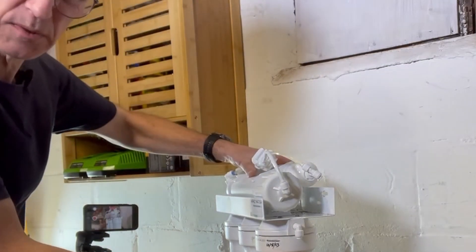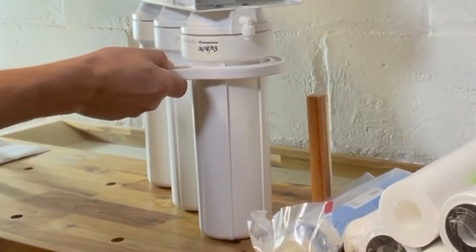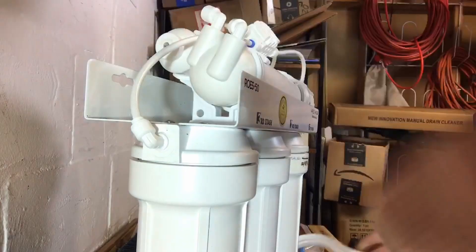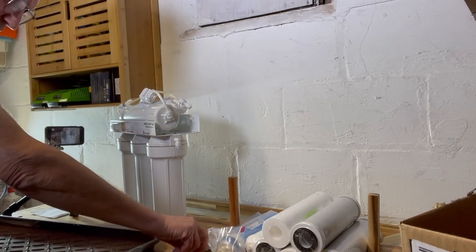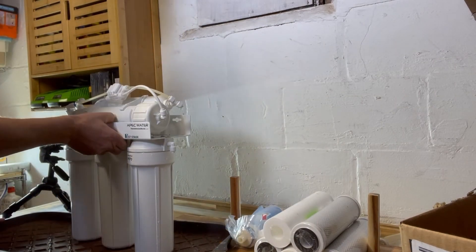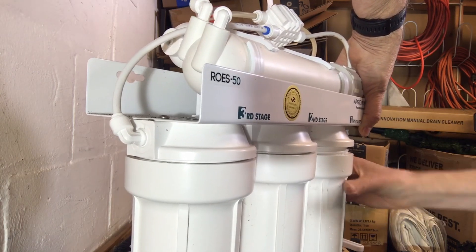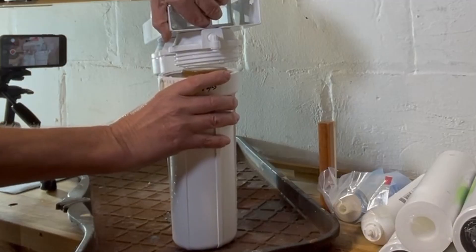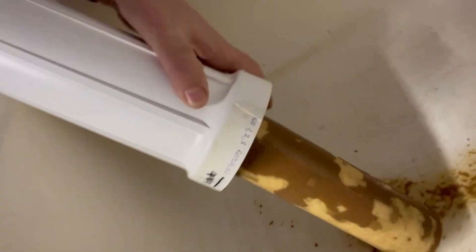Here we are on the workbench. I'm going to go through one by one and change these filters and take a look at them. One thing you'll want is something to catch any water. I've got something old and grungy here because I didn't prepare anything, but it'll do the trick. Let's go through these and take them over to the sink to pour them out and see what the filters look like. That one looks like it should have been changed a while ago.